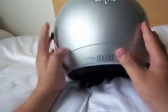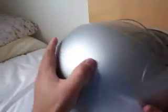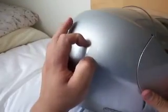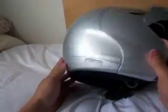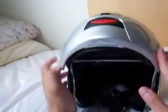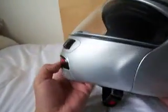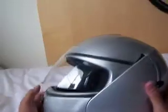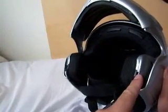This helmet is an XXL, extra extra large. It is DOT certified. It's in pretty good shape, got like a little scratch here. What's nice about this modular helmet is that it's got metal latches. That's what you look for when you get a modular helmet — you don't want plastic latches, they break off easily.